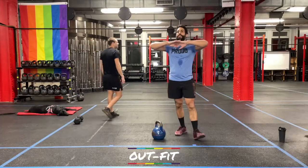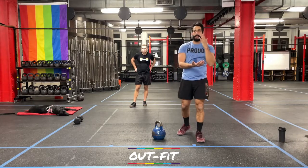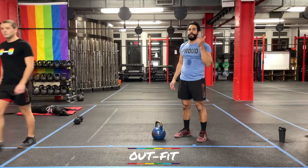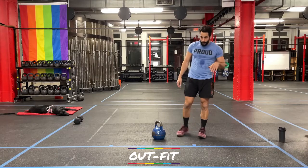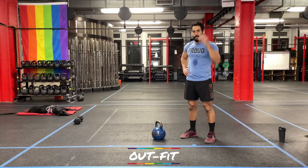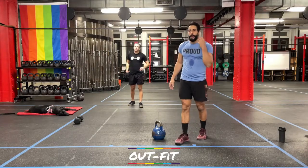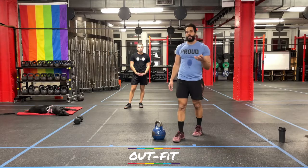We're going into conditioning with four different movements, cycling through them in a descending time format: sixty seconds, fifty seconds, forty, forty, thirty, thirty. We start with sixty-second rounds — one minute each of four movements, then fifty seconds, then forty seconds twice, then thirty seconds twice. Let's talk about those four movements.